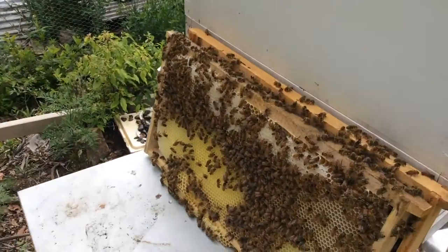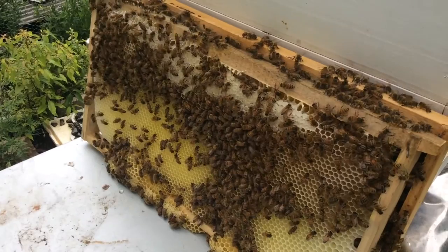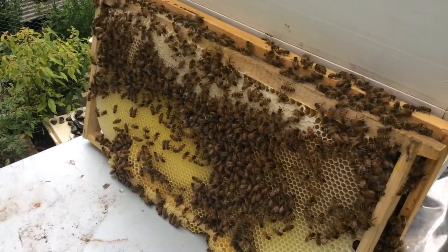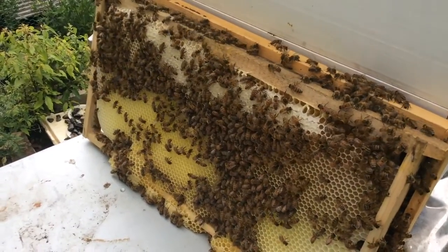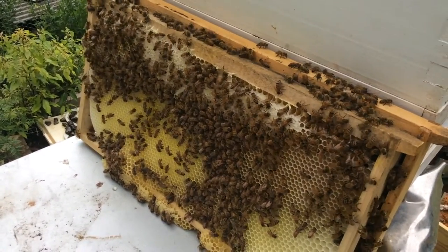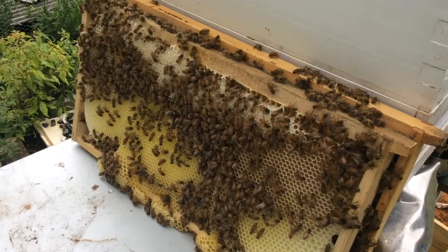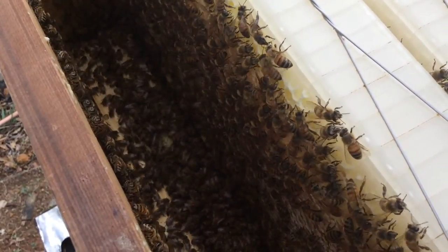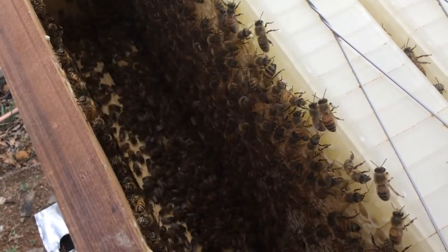That's not so well capped. Here's the Langstroth frames and it's a bit of a mixture as well — capped, open, and empty frames. Right at the bottom it was braced to the box below, so now there's a whole lot of honey that the girls are cleaning up. Right down on the bottom of the box is where the honey's been spilt. There's certainly a lot of bees in this hive.